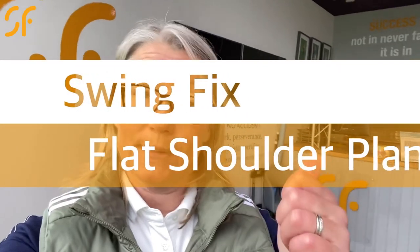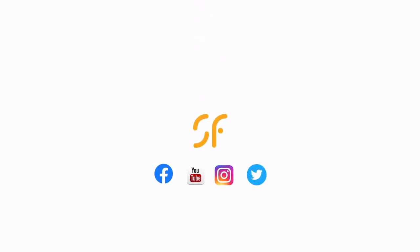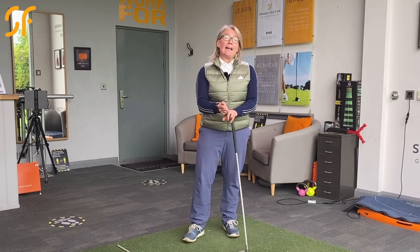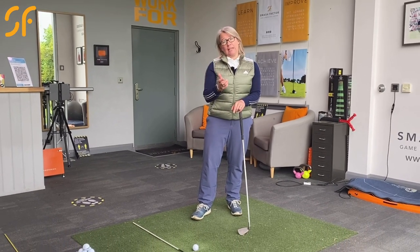Hi everyone, thanks again for tuning in to Smash Factor TV. Today we're getting rid of your flat shoulder plane. Flat shoulder plane is going to lead to quite a few issues for you, especially to do with connecting with the ball and for directional control.